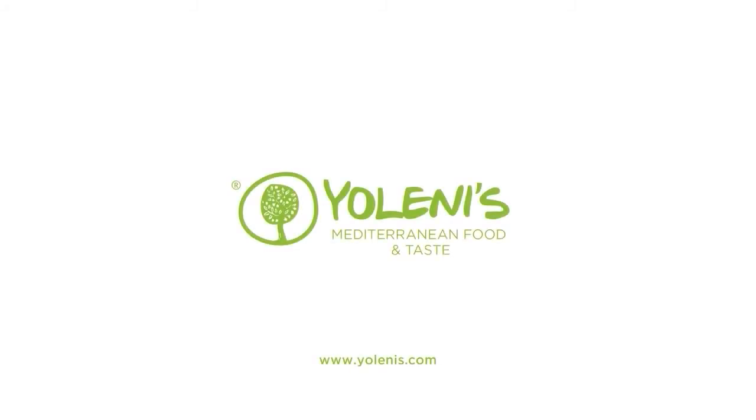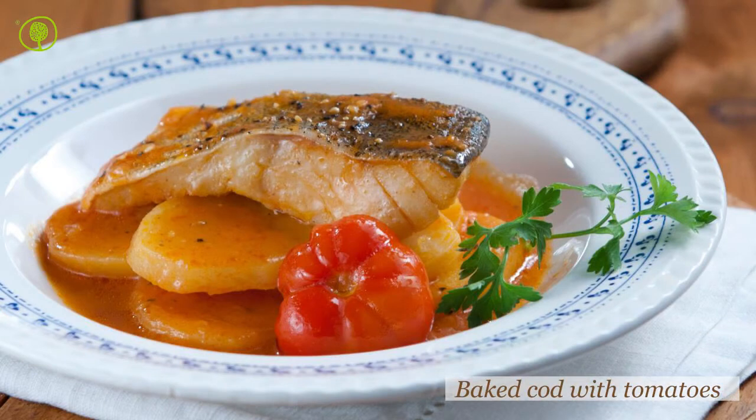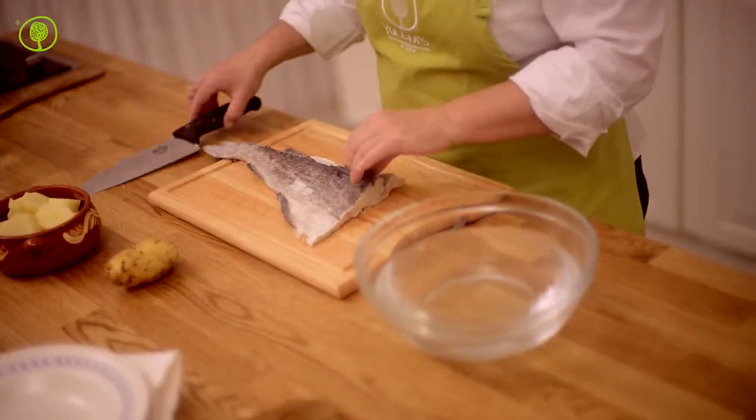Yolenis Mediterranean Food and Taste. Let's make baked cod with tomatoes, a very tasty variant of salted cod.